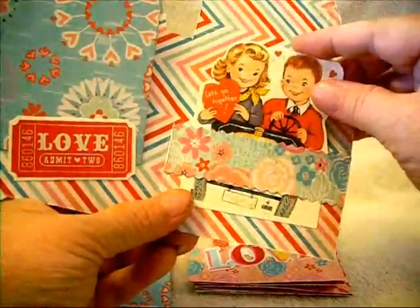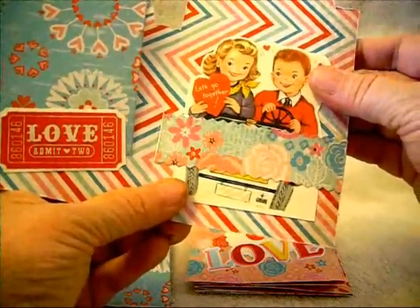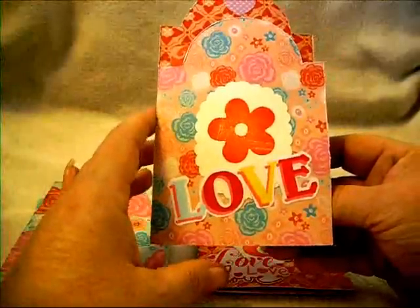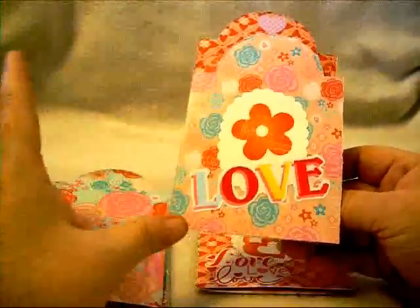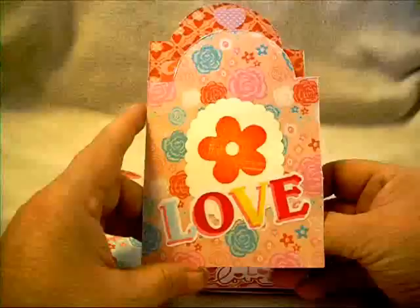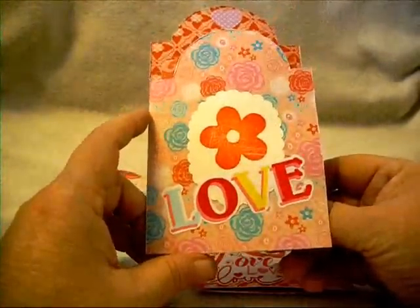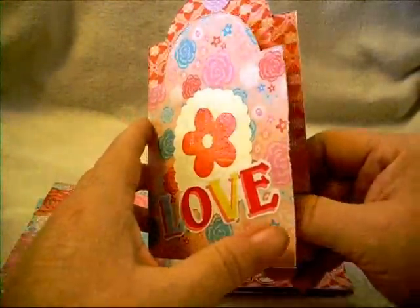I just free-handed a little scalloped edge oval because I don't have a die for that. A little bigger photo mat, a little ticket from that sticker sheet - what I did was I just put all those on a piece of manila-colored cardstock, then fussy-cut that out, and glued it down on the bottom edge just to make a little pocket. I just thought this one was so cute - 'Let's go together' - I just love that one. It reminds me of my husband and I when we were younger. We used to go for drives, back when gas wasn't a bazillion dollars a gallon.